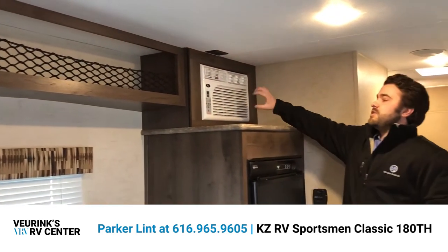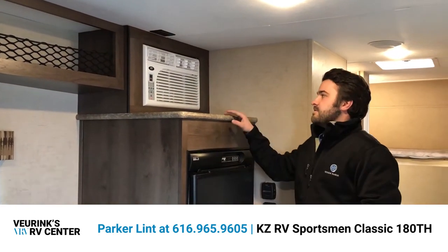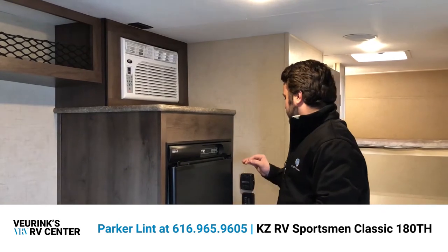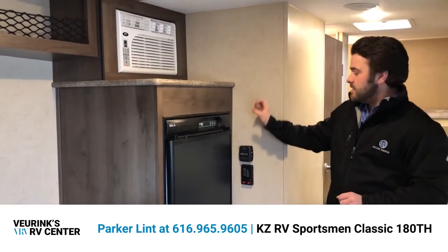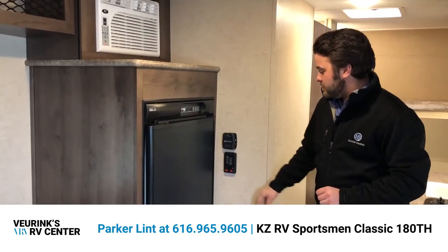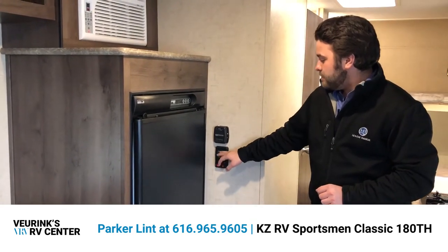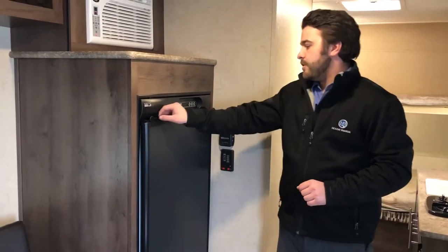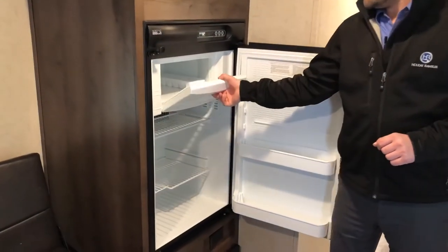Moving along, you have a side-mounted AC unit which is plenty for this space and very easy to access. Below that is the main furnace control, with the AC controlled separately and the furnace controlled right there. We also have a tank monitoring system with your water pump and water heater switches, and a really nice size fridge with a freezer tray.